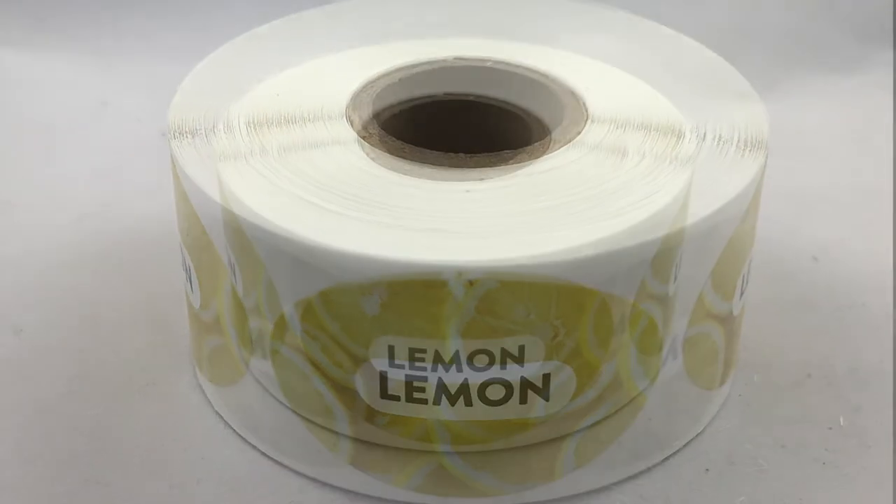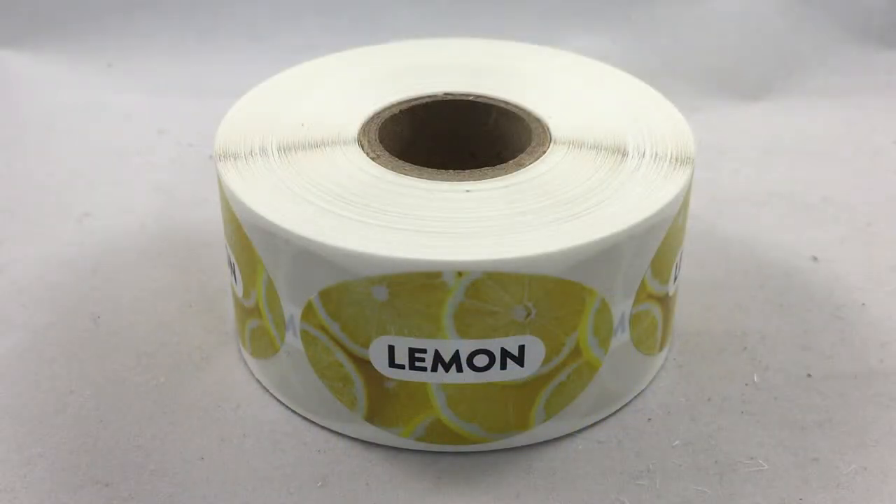Check out these awesome stickers! These are a part of our baking and food packaging sticker collection. These specifically are for lemon products such as cookies, cakes, breads, ice cream, etc.